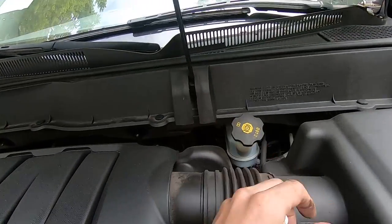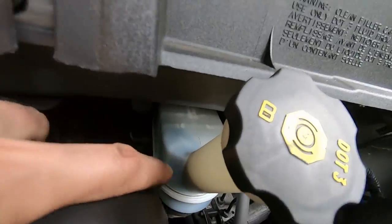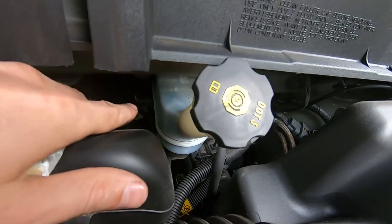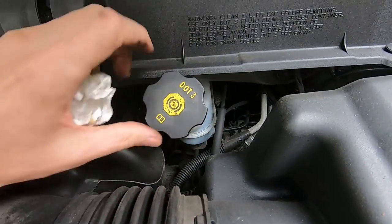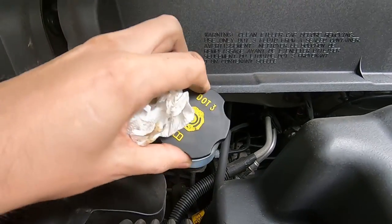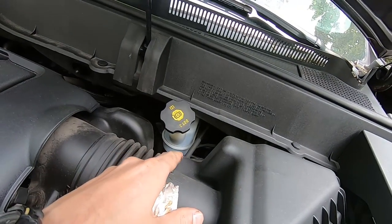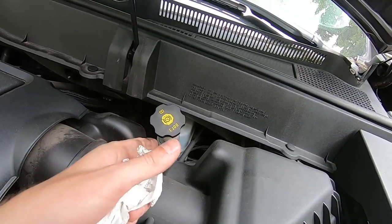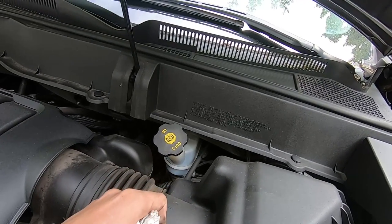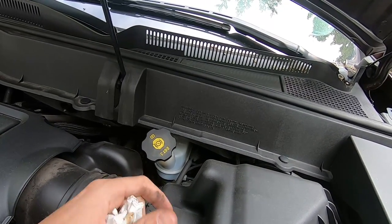Brake fluid right here. Same exact thing. Here we have the max sign with the arrow which points where the max should be. As the cap says, use DOT 3 brake fluid — open it up, you have fluid, good, close it, you're all set. Keep in mind that brake fluid doesn't evaporate, and if you are substantially missing brake fluid it means you're leaking somewhere. If you leak too much you will lose brakes, and you obviously don't want that. So keep that in mind — check your brake fluid and make sure you're always at level.